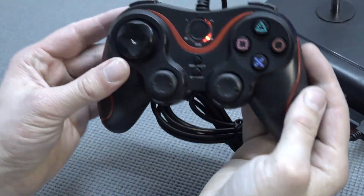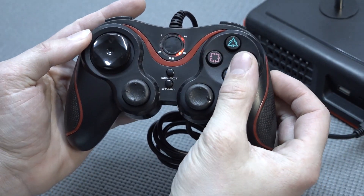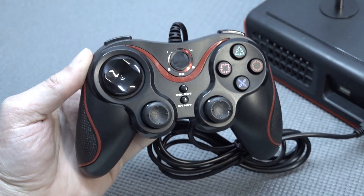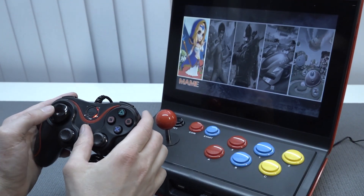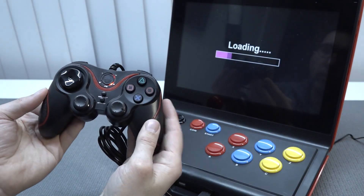The volume control works fine, but the audio quality is pretty bad. The controller itself is okay quality — not the best I've seen, but better than the cheapo ones you get with the Super Console X. When you plug it in it just works instantly without any issues — you can navigate the menu, which is pretty cool.